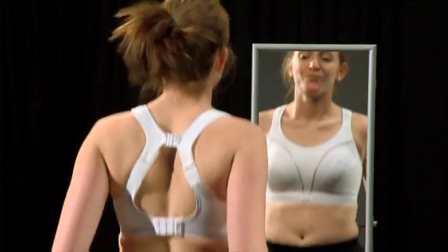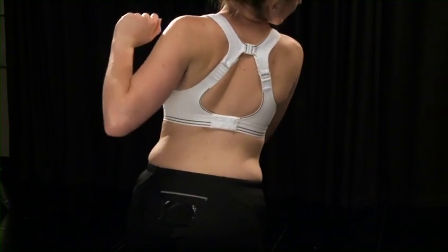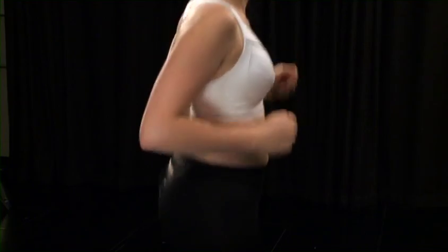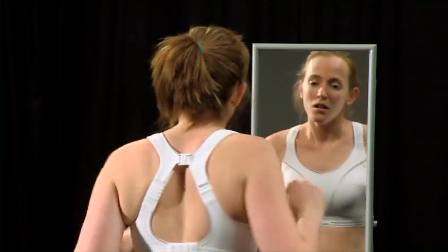Remember, the most comfortable bra may not always provide the best support, so a useful way to check is to jump up and down in the changing room and see if it feels secure without restricting your movement. Try moving your arms and upper body around and make sure the bra remains in place.